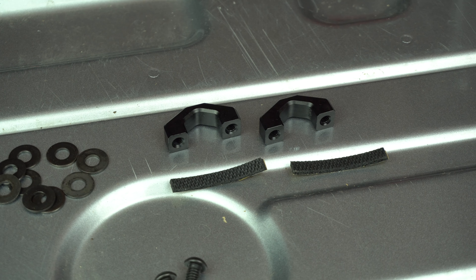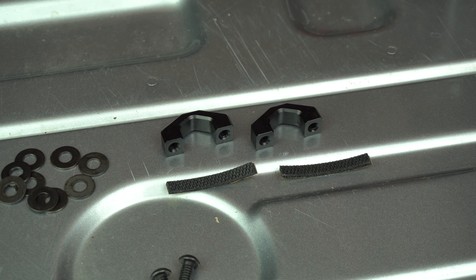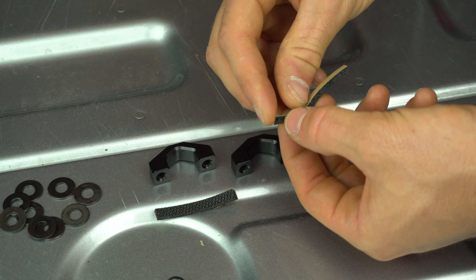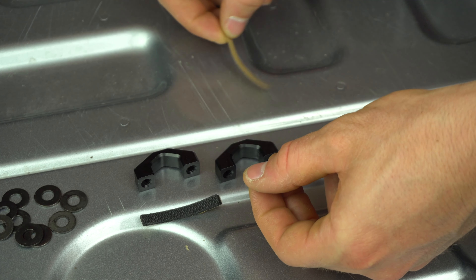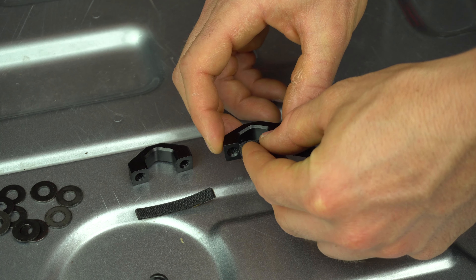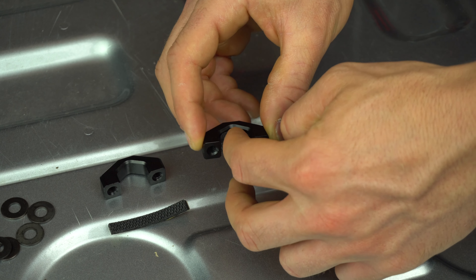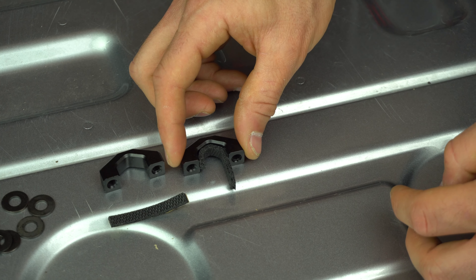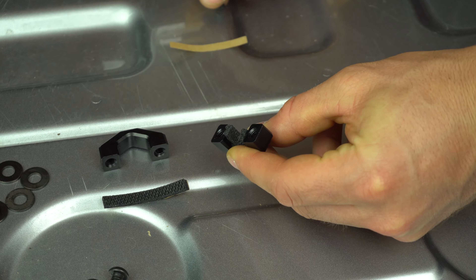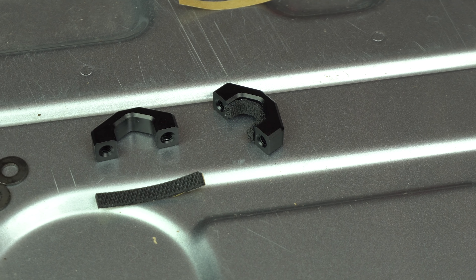The first step of the install is to put the foam on our headrest mounting blocks. To do that, we're going to peel the backing off of the foam and lay it inside of the headrest mounting blocks. Now we're just going to trim away the excess, and then repeat that step for the second one.